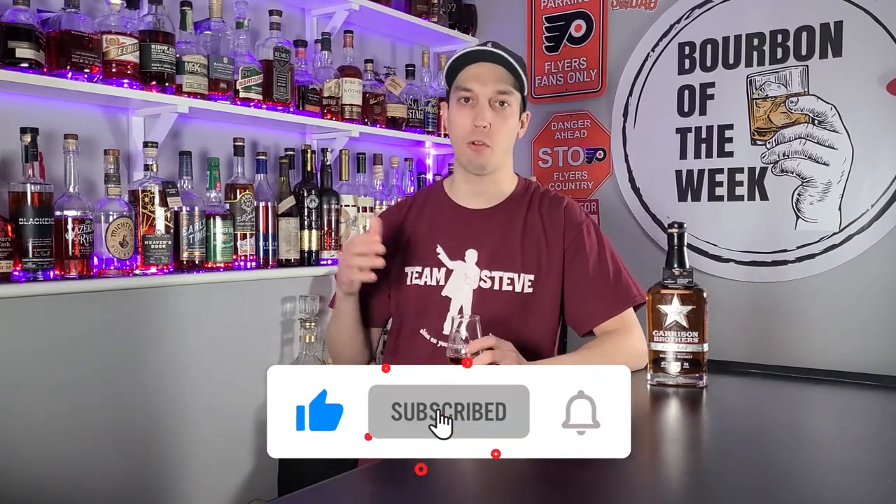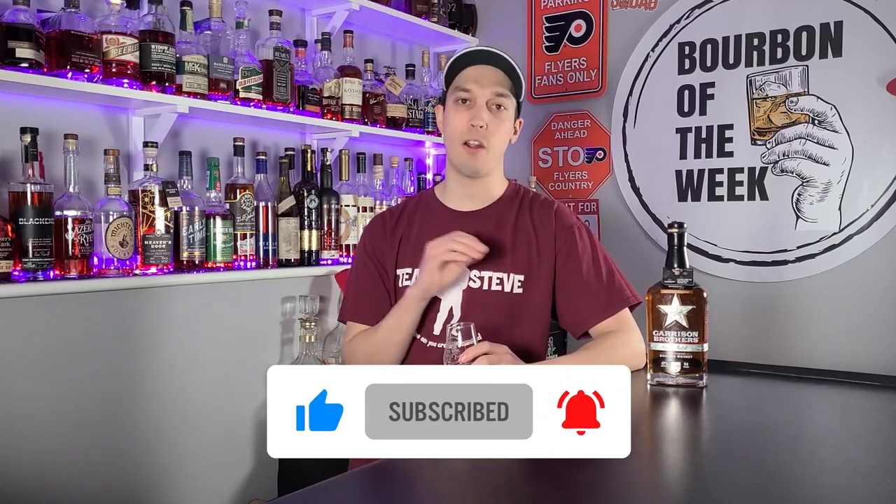They're getting stuff from all over. And if you don't already know about the channel, click that subscribe button — we put out reviews weekly and we're adding content all the time.